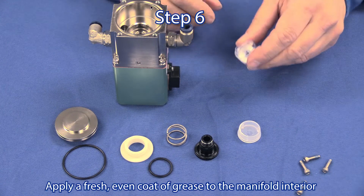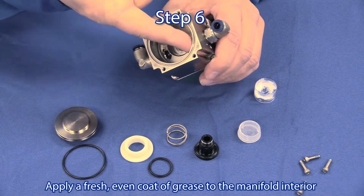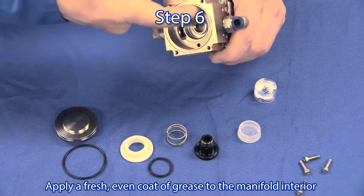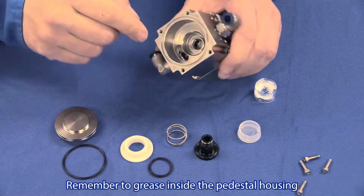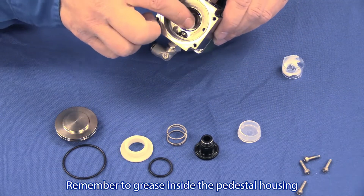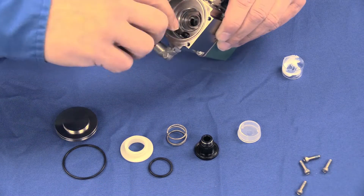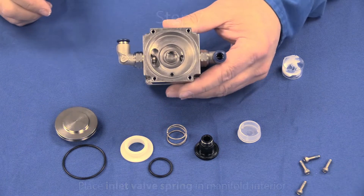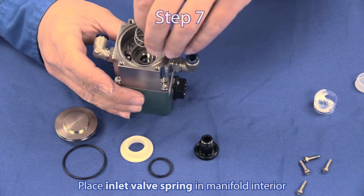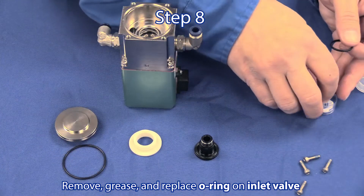Step 6: Apply a fresh, even coat of grease to the manifold interior. Remember to apply grease inside the pedestal housing as well. Step 7: Place the inlet valve spring into the manifold interior.